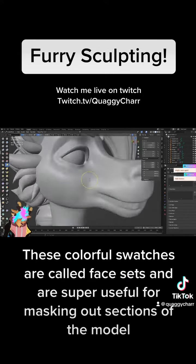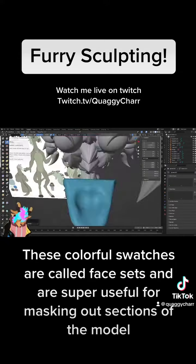These colorful swatches are called face sets and are super useful for masking out sections of the model.